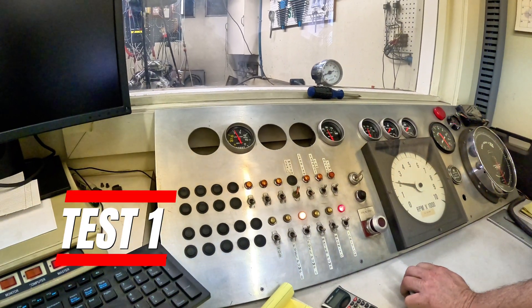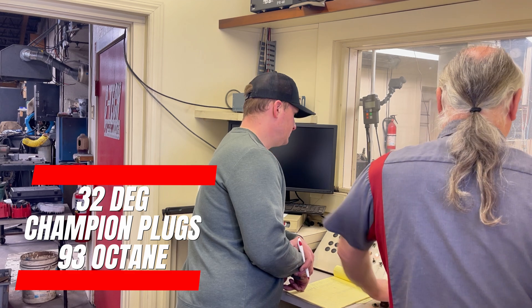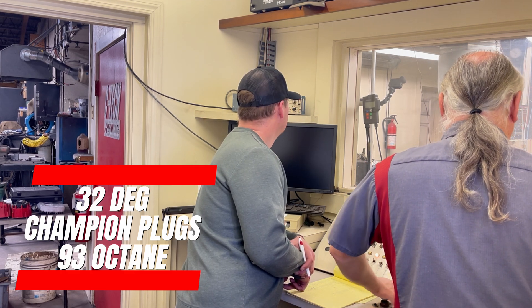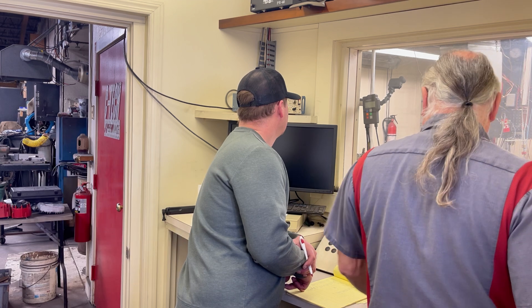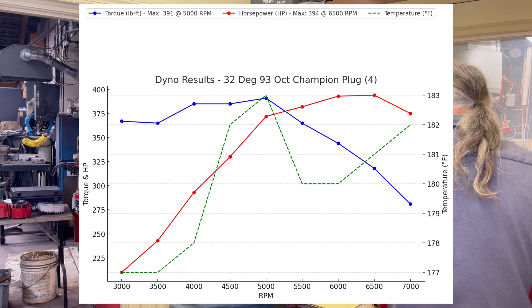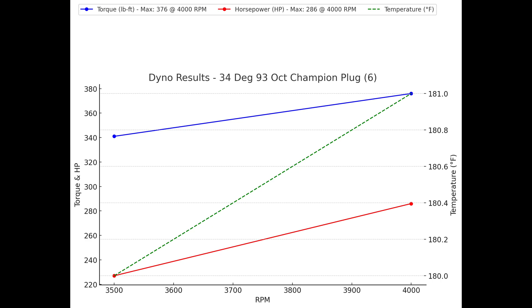170 degrees. On this next test we only ran it to 4,000 RPM just because it didn't really like it, and we decided that the advanced timing with the 93 octane didn't really matter much.